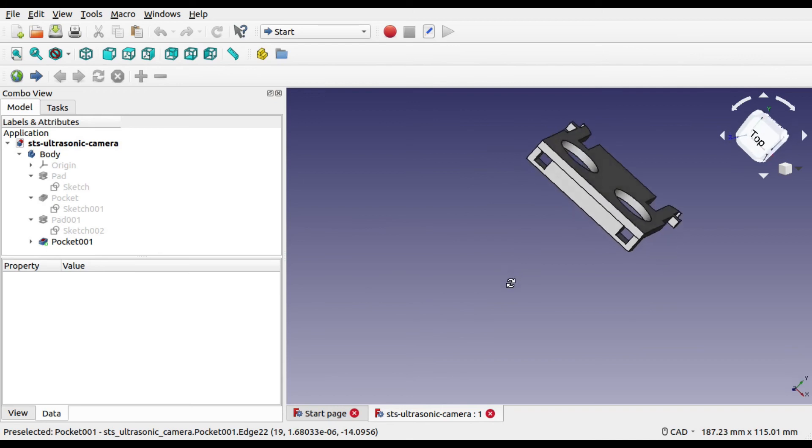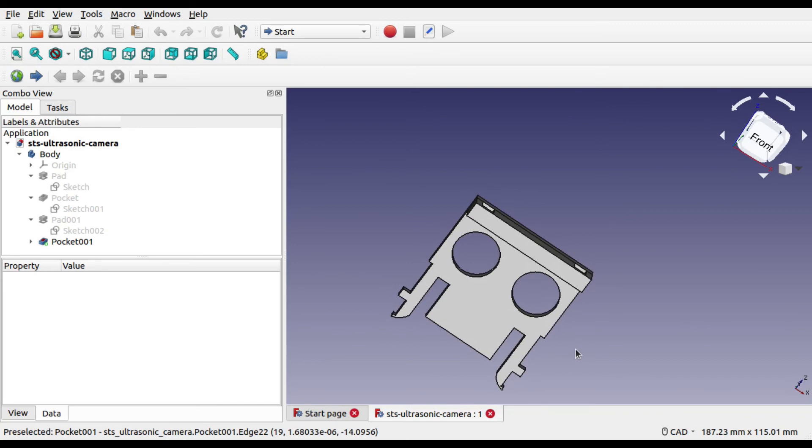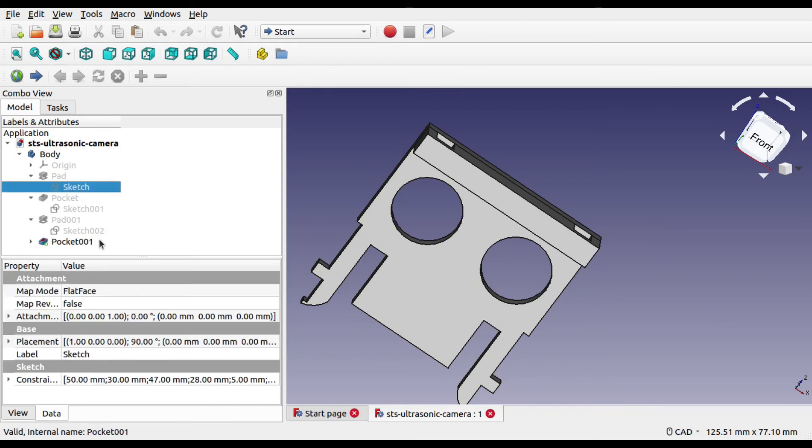I've added an additional female bracket on the top, which allows the camera mount supplied with the STSPi to be stacked on top. This does make it quite tall, and there's a bit of play in the movement of the two mounts, but it works fairly well.